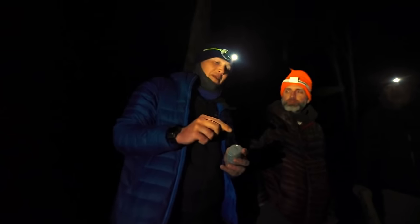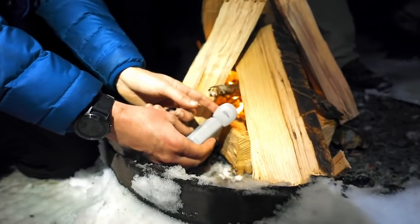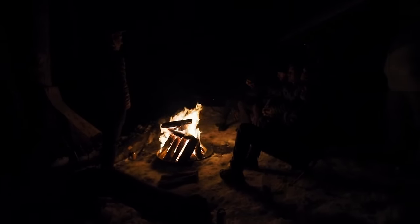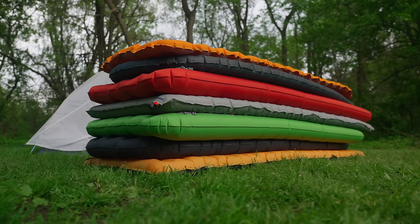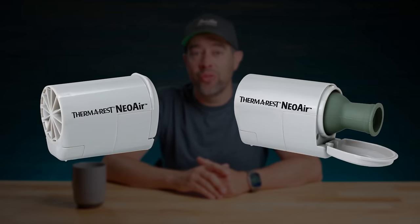Back in February of 2020, a friend of mine on a backpacking trip showed me how to stoke a fire with a tiny little air pump. I thought it was pretty cool, but I was more interested in how that air pump could fill up a sleeping pad, because that's its intended use. So when he showed me how to fill up a sleeping pad, I was very intrigued. The tiny little air pump was made by a company called Therm-a-Rest.